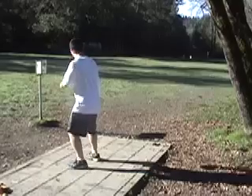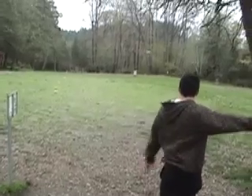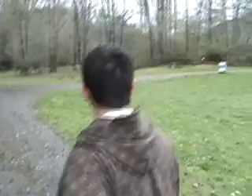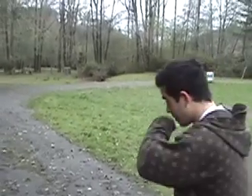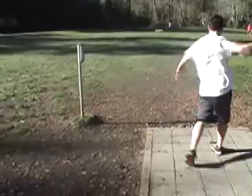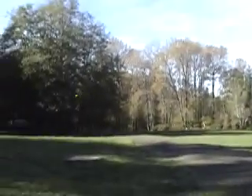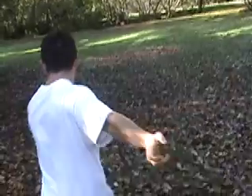That was a nice release. Just throw it towards that picnic table over there and it will come back left to the basket. Nice shot — beautiful, right around the trees. There you go.